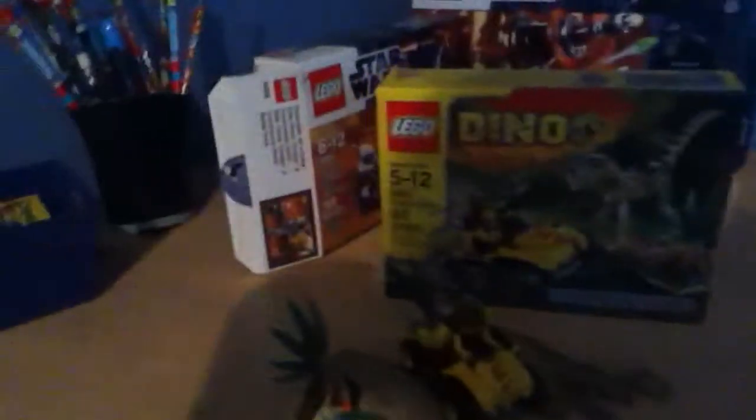Hey guys, here I am again doing a review on the Lego Dino Ambush Attack Set. It has 80 pieces. This is the front of your box. Back of your box.